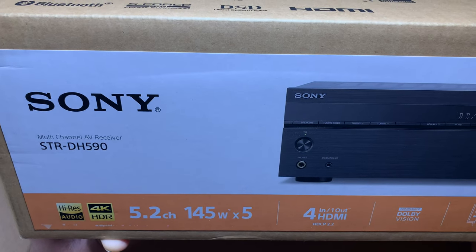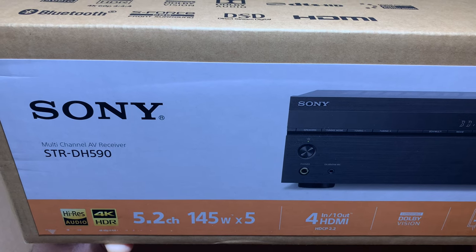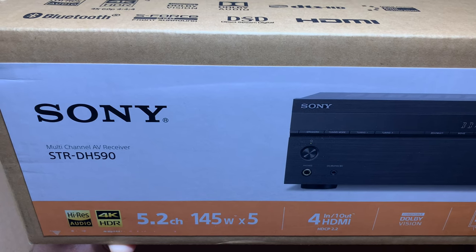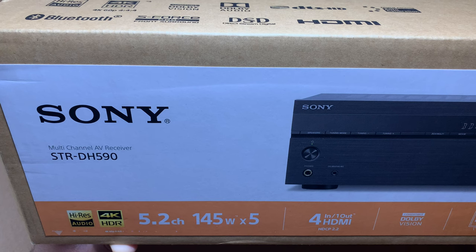Hi YouTube, I'm back with yet another product unboxing and review video. This time it's the Sony STR-DH590 AV receiver, which I picked up during this Black Friday's sale for about $250 from Best Buy.